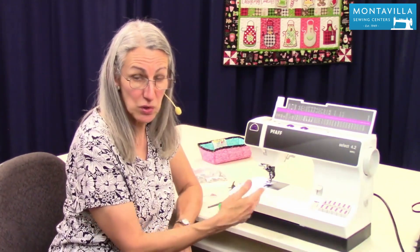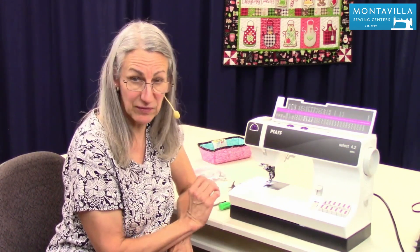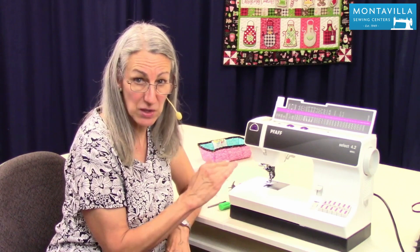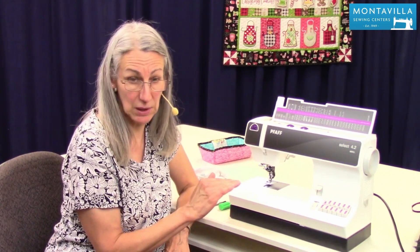Machines do produce lint as they sew, especially if you've sewn on something kind of fuzzy like flannel, but even just regular sewing there's little bits of lint that come off of your fabric as you sew. So regularly you need to clean that lint out of your machine.